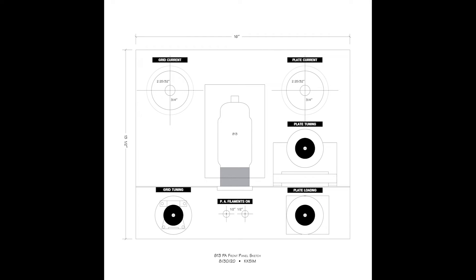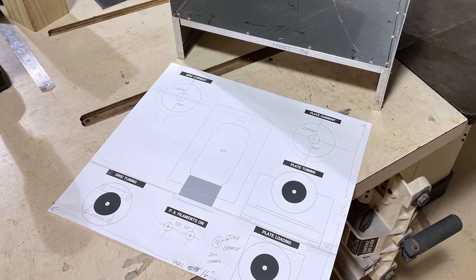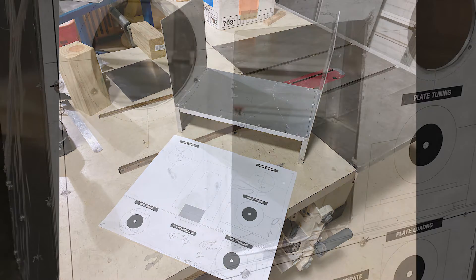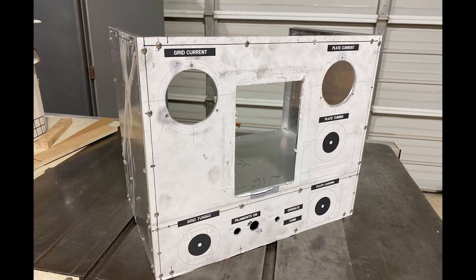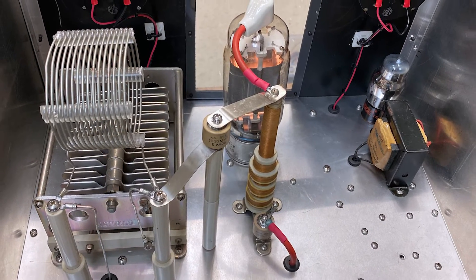My construction method is to lay out the chassis and panels full size in Adobe Illustrator. This allows me to easily arrange the components and locate all mounting holes. When I'm satisfied, I print the files using my large format printer. The aluminum chassis and panels are cut to size, and the prints are mounted on the aluminum with spray adhesive. This makes cutting, punching, and drilling simple and far more accurate than trying to lay it out in the conventional manner. Afterward, the paper is peeled off and the excess adhesive is easily removed with mineral spirits.